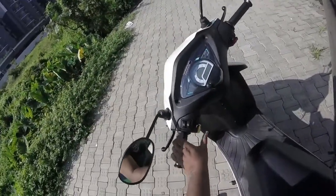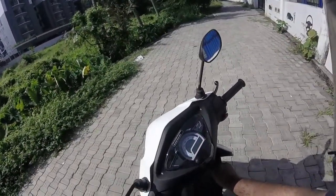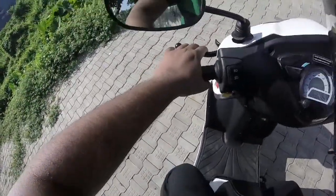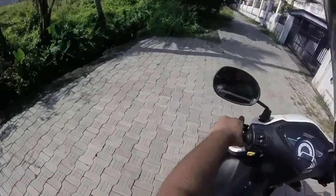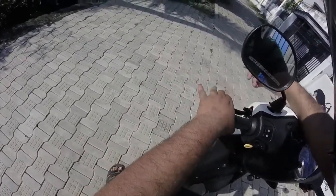There's a choke, horn, indicators, high beam, low beam — the standard things. It's got less fuel in it right now. Oh, and this here — I thought it was a path but no, it's a brake — it's got a handbrake. That's good.